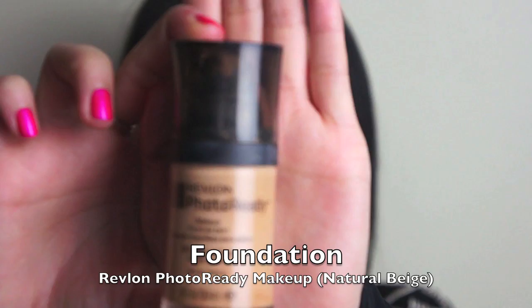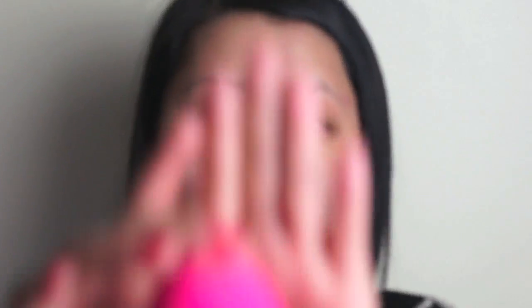So I'm just going to use my Revlon Photo Ready Foundation in Natural Beige, and I'm going to apply it using a damp beauty blender.